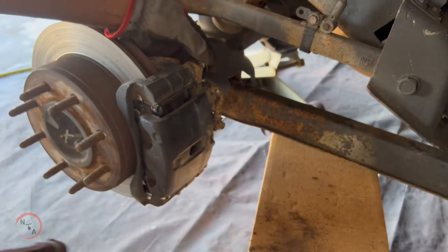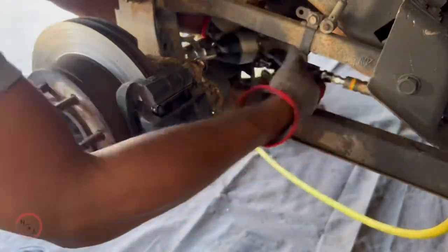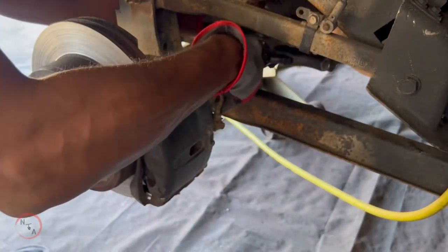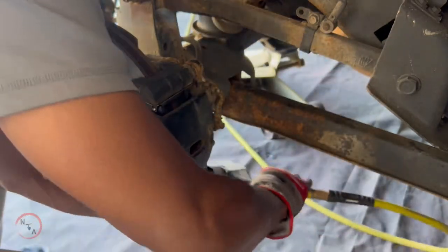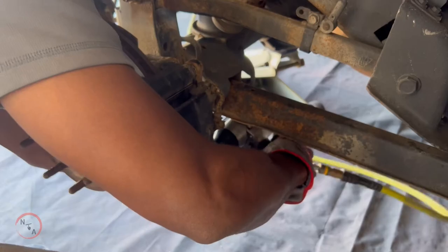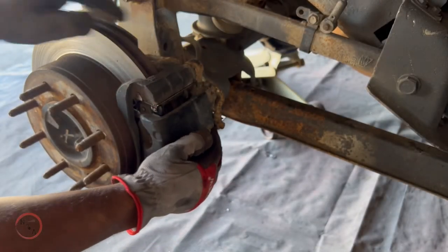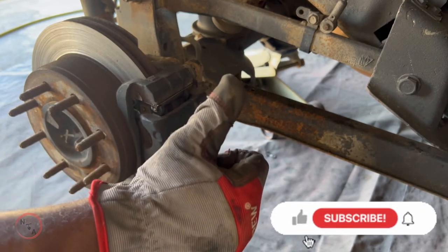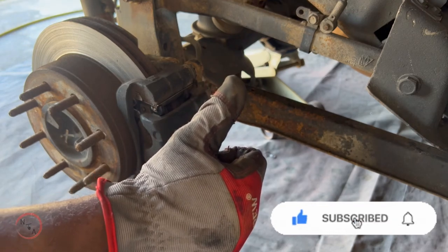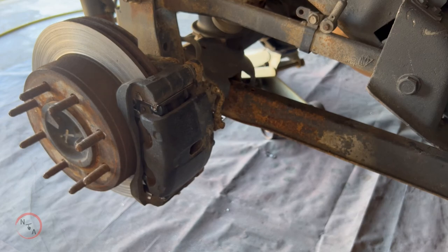Tighten everything down back to its normal state. Now that you have everything tightened down, give your brakes a check. If there's a little wiggle that's fine — it's normal. Now you're all set to place your tire back on. Thank you for checking out this video, and if you haven't already please feel free to subscribe. Thank you.